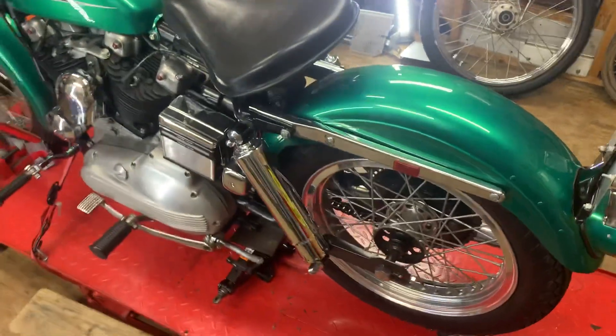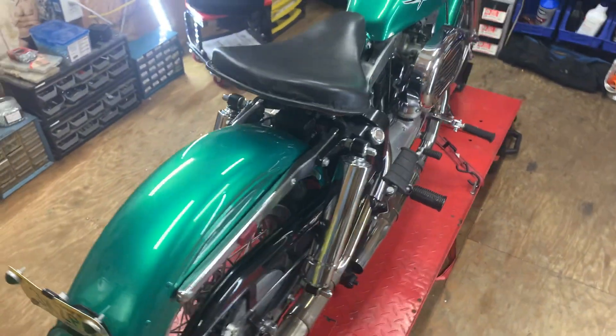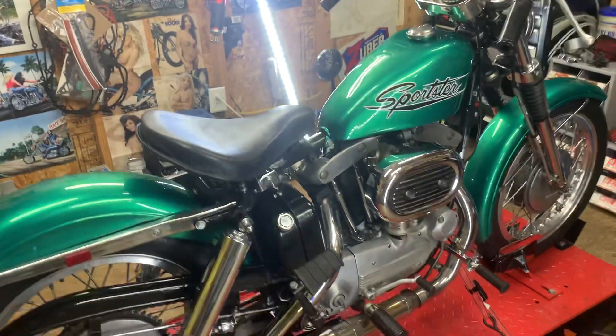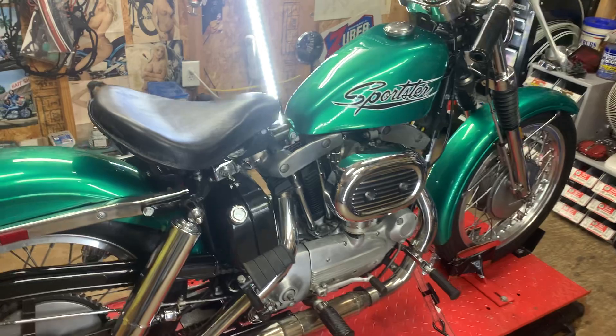There she is, she's coming off. It's a 1970 XLCH.